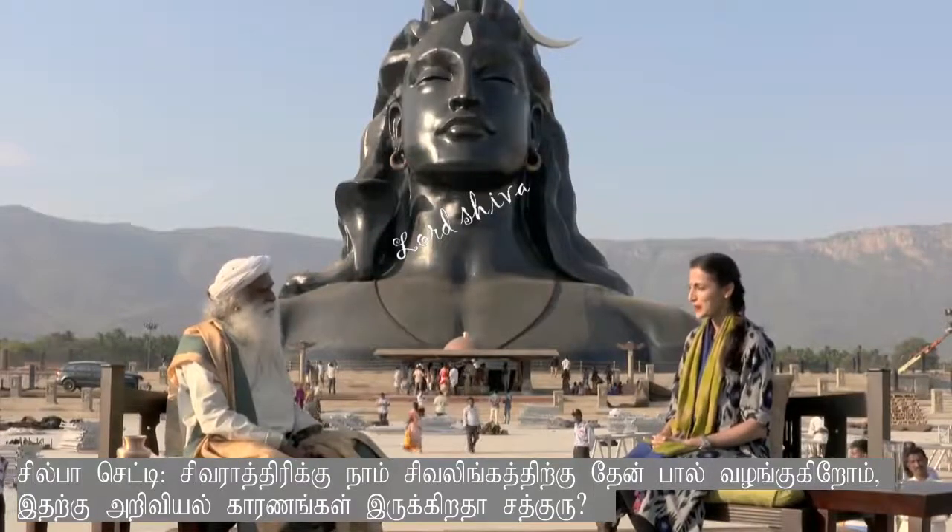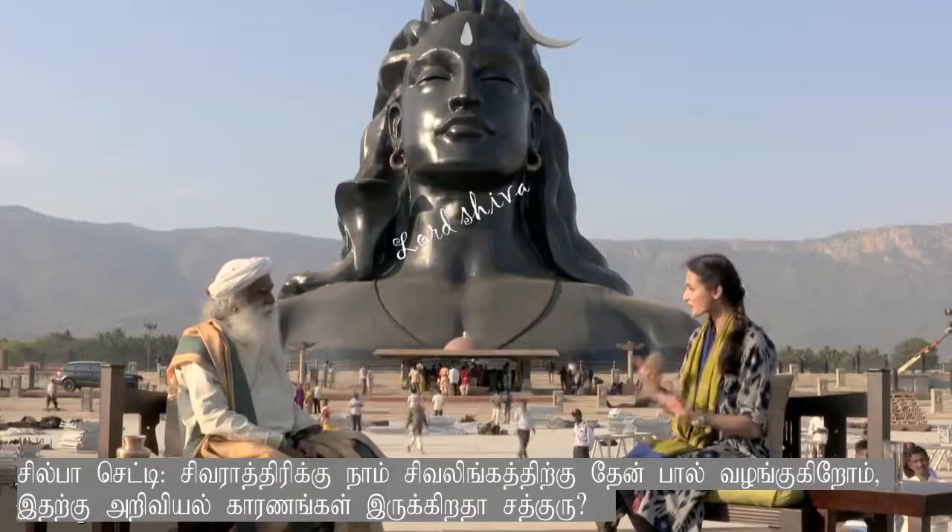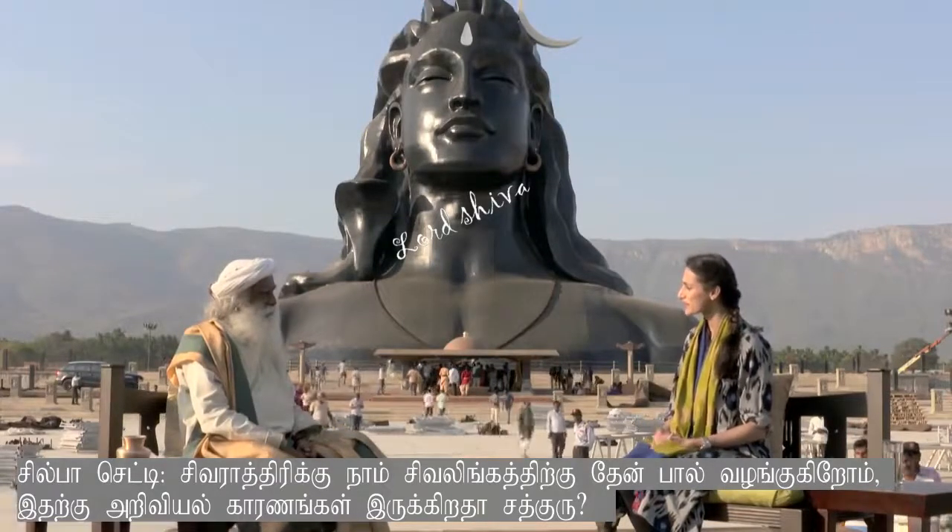About rituals — on Shivaratri we offer honey and milk on the Shivalinga. Is there a scientific reason behind why we do that?